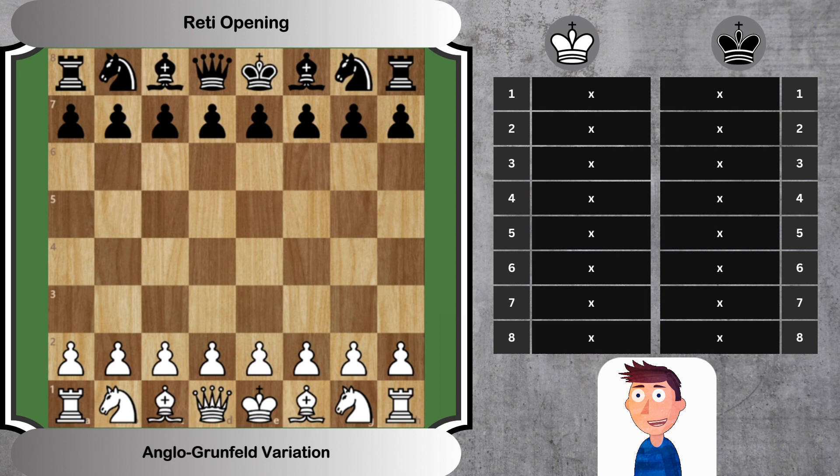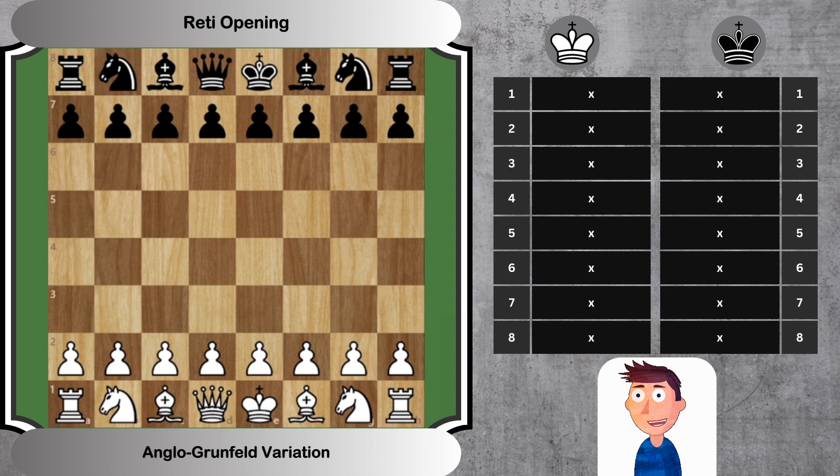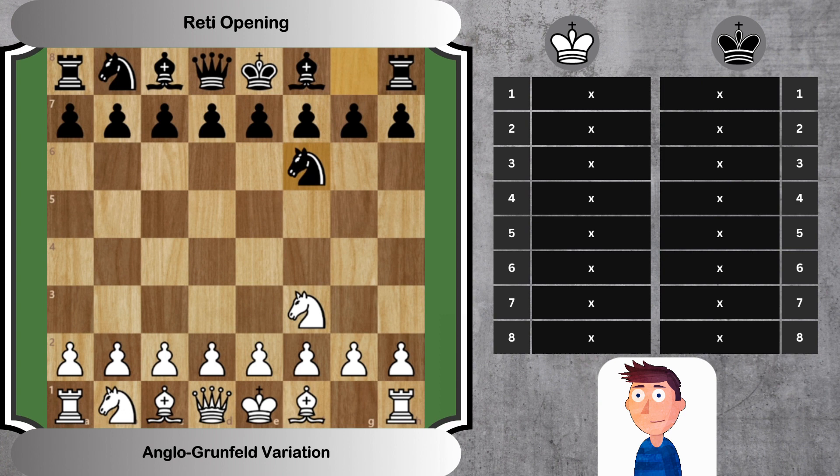Today we're investigating an intriguing mix of two popular defenses: the Anglo-Grunfeld Variation of the Reti Opening. This variation introduces an interesting mix of hyper-modern and counter-attacking strategies that promises a dynamic game for both white and black.